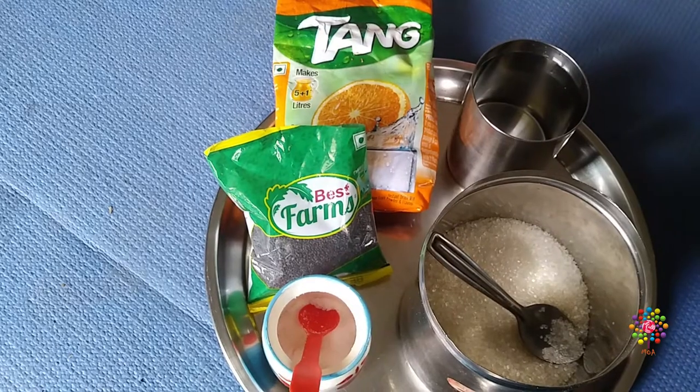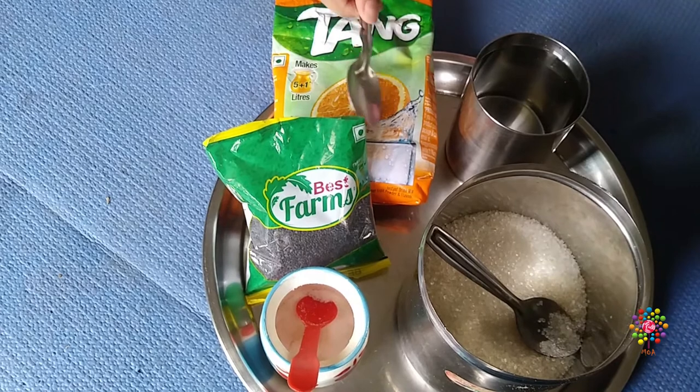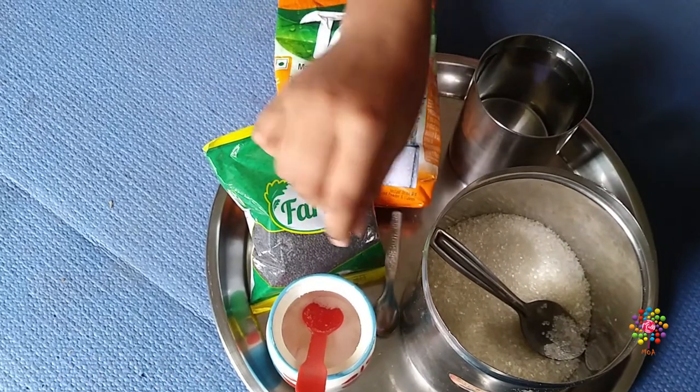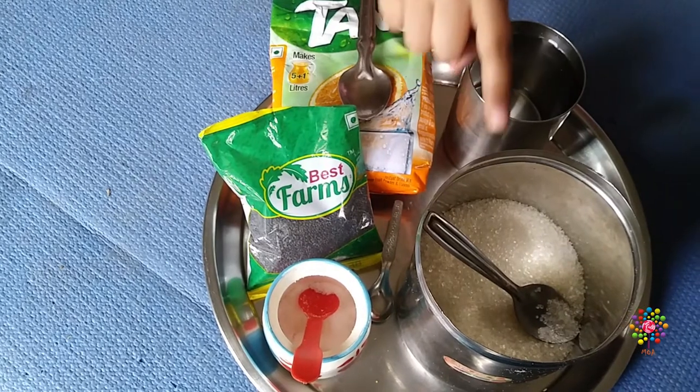Hello guys, welcome back to my channel. Today I'm going to show you how to make tang popsicles. Things we need are tang, 2 full spoons; sabja seeds, 1 small spoon; salt, a pinch; sugar, 1 spoon; and 1 glass of water.